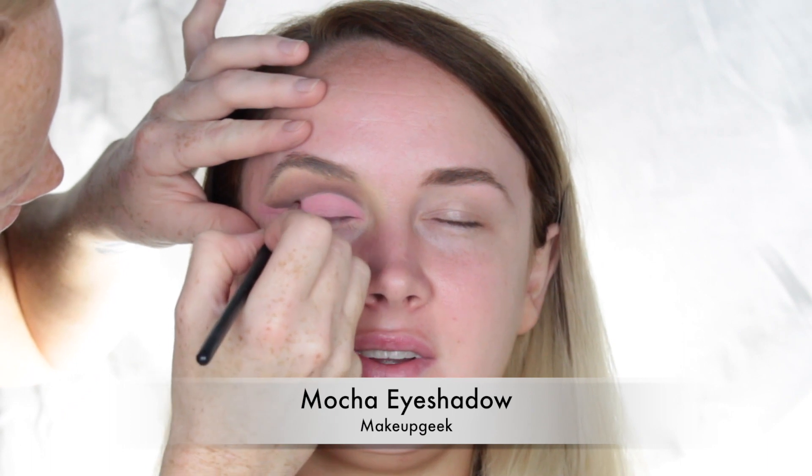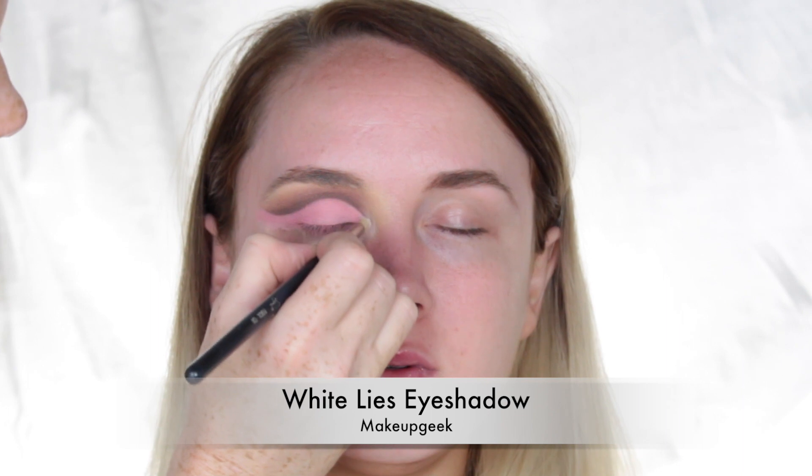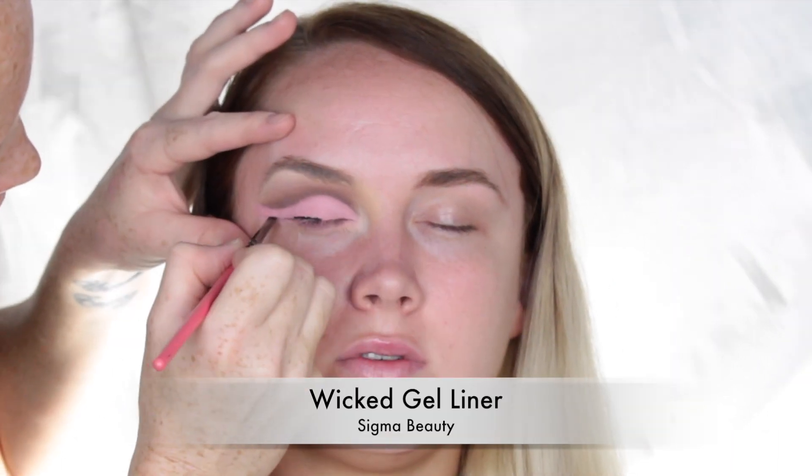Going back in with Mocha from Makeup Geek, I'm deepening up the crease and defining that line even more using an angled brush. Then using White Liars by Makeup Geek, a matte white eyeshadow, I'm highlighting the inner corner and the brow bone.